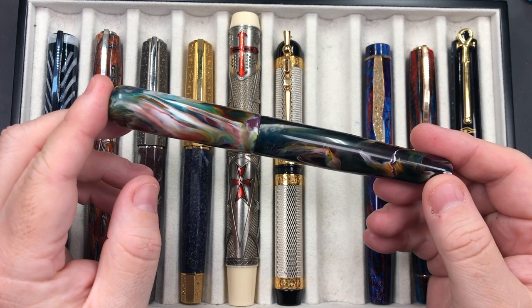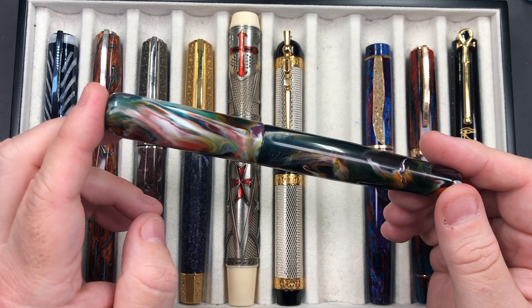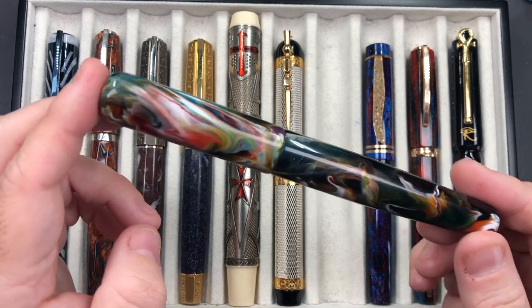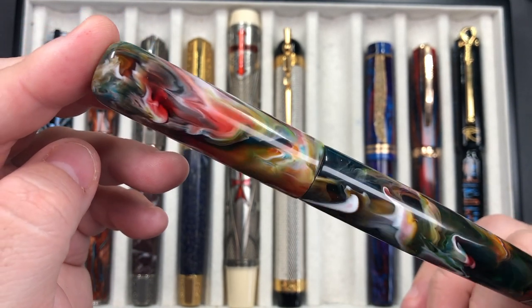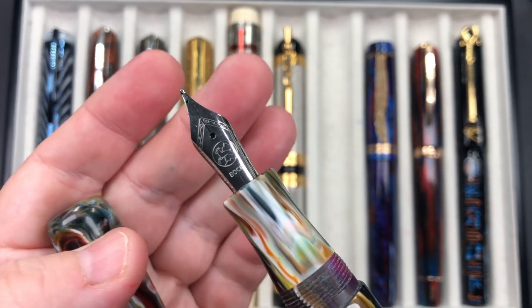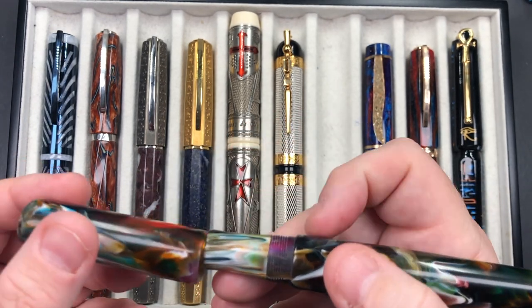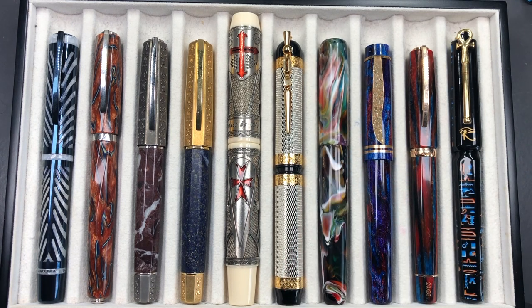The next pen is the London Pen Company Christopher in the 15 model, which is a girthier model than the regular Christopher. It's sporting the Jonathan Brooks Primary Manipulation 1 material — this material is really quite stunning. It's a number six size box nib and that's a broad nib. This feels just right in my hand, and I like girthier pens, so that was another one I decided I would write with this week.